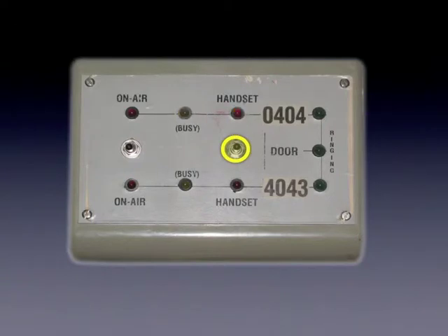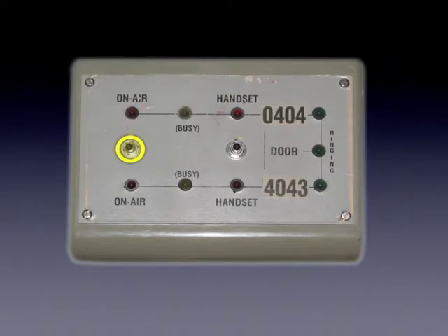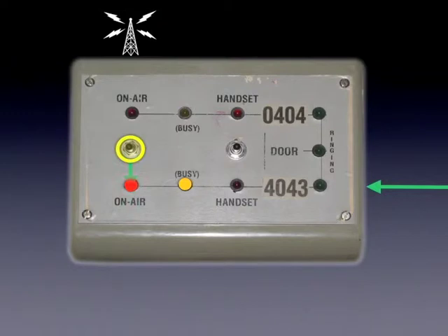Returning the switch to the middle position disconnects the call from the switching system. By pressing the switch down, 4043 can be diverted to the studio handset. Returning the switch to the off position disconnects the call. The left switch functions in exactly the same way, but it routes the call directly to the desk. It also sends a special mix of the program called clean feed to the caller, allowing them to hear the program.